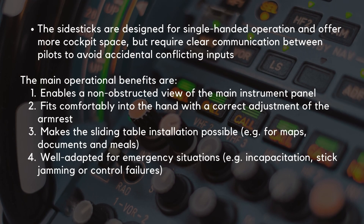The side sticks are designed for single-handed operation and offer more cockpit space, but require clear communication between pilots to avoid accidental conflicting inputs. The main operational benefits of the side-mounted stick are: it enables an unobstructed view of the main instrument panel, and it fits comfortably into the hand with correct adjustment of the armrest. It also makes the sliding table installation possible.